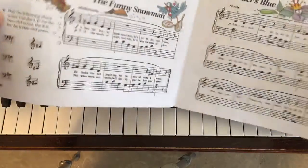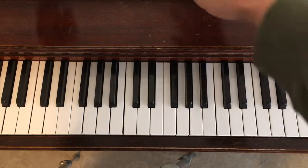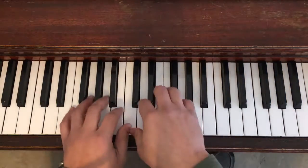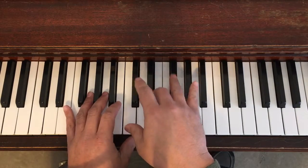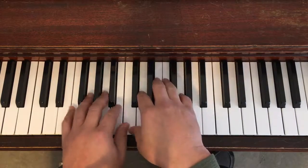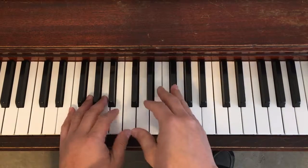We are looking at page 48. This is from Bastien's Piano Primer Level, The Funny Snowman. We are in middle C position, two thumbs on C, and we have a new concept in the book at this time — it's going to be the F sharp. Both thumbs on C, we don't have any regular Fs; all of our Fs are going to be sharp. So here's the song.